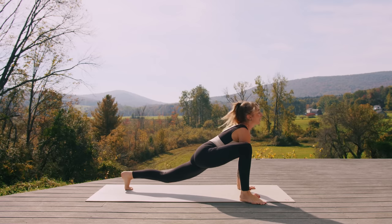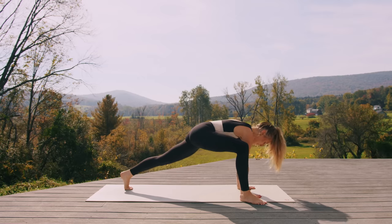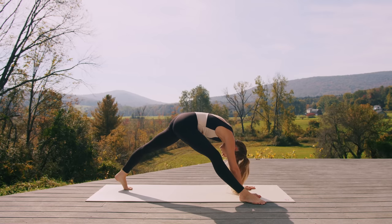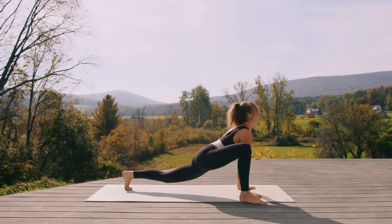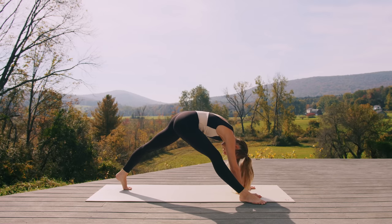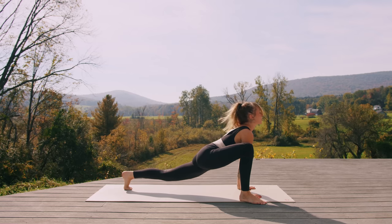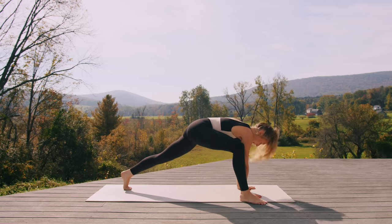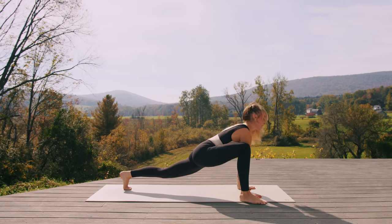Drop the hips, inhale — think up dog. Exhale, start to press into the hands, straighten through the legs, fold. Two more times like that — option for blocks underneath the hands. Inhale, drop the hips. Exhale, press the hips back and straighten. Final time through — inhale, drop the hips, gaze forward. Exhale to step to malasana at the top of the mat — heels in, toes out. Readjust the feet as you need to.